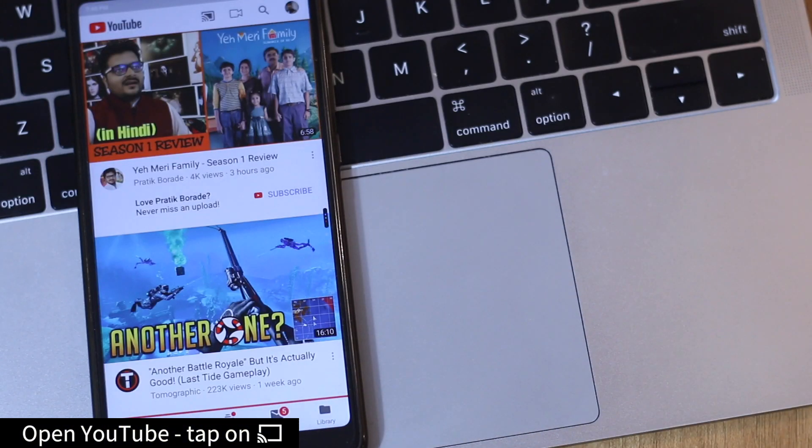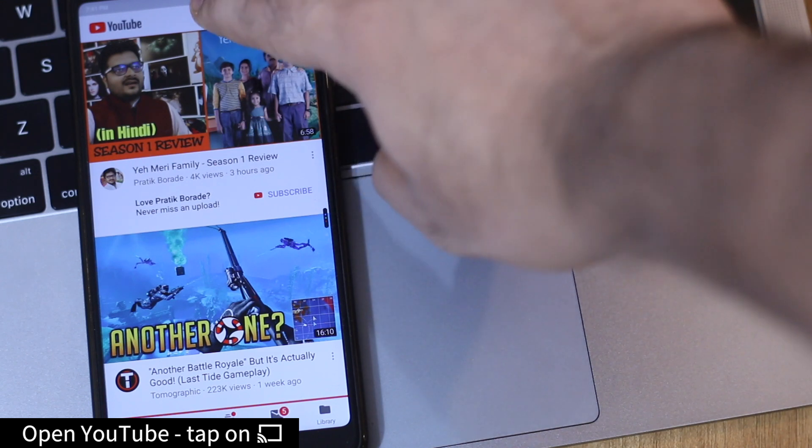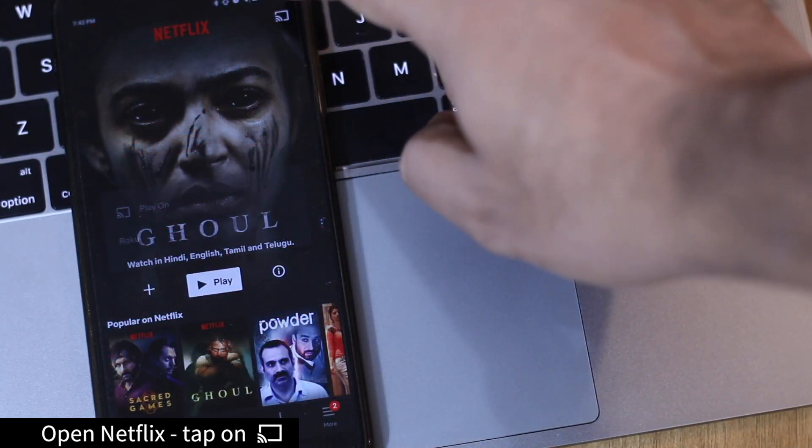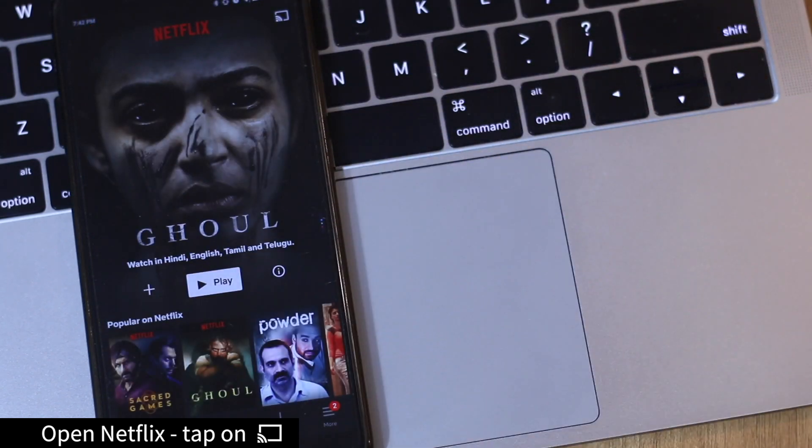Both the Netflix and YouTube apps support an open protocol called DIAL that lets you cast videos from your phone or tablet. To do so, just simply launch your YouTube or Netflix app on your smartphone and tap the cast icon. It also works the same if you want to cast YouTube from your computer onto Roku.